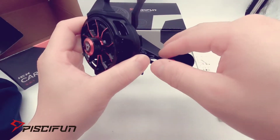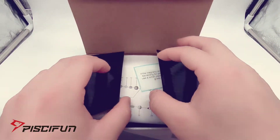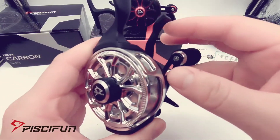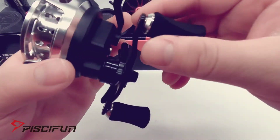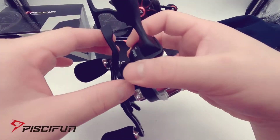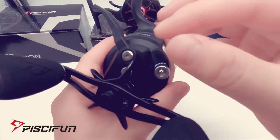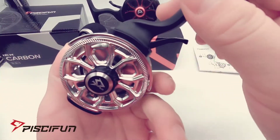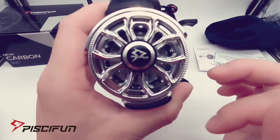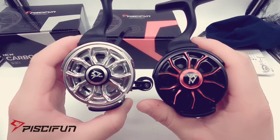So that is the red and black PC Fun IceX Carbon inline reel. The next one is the all-aluminum chrome version. This one actually looks really nice being all chrome. Same features — really comfortable knobs, the trigger, clicking drag, and the magnetic control knob.